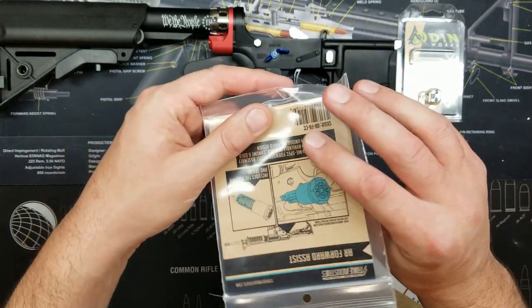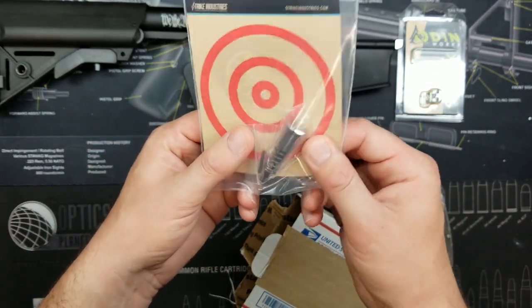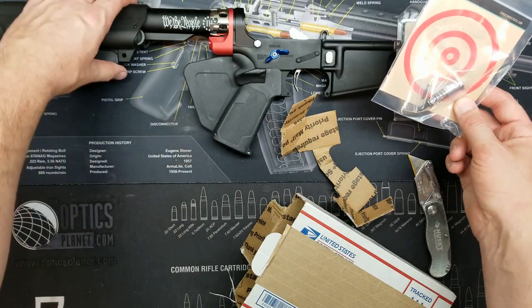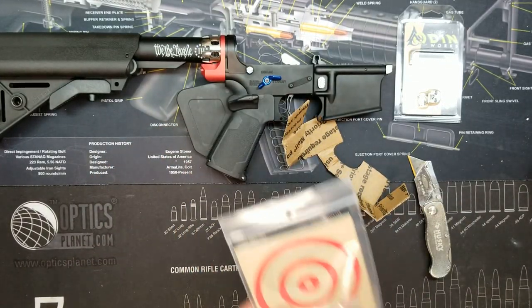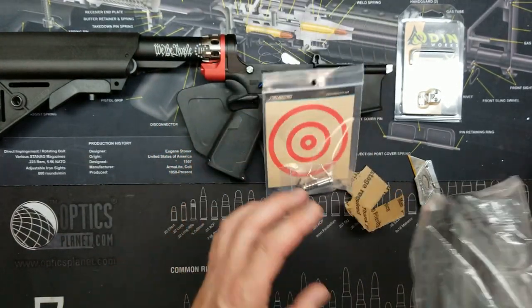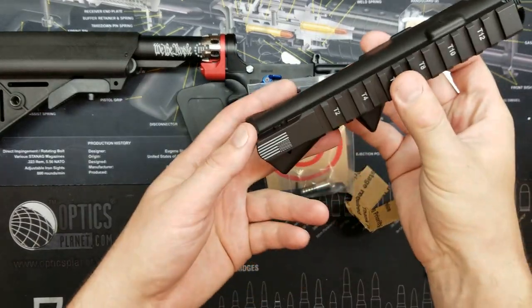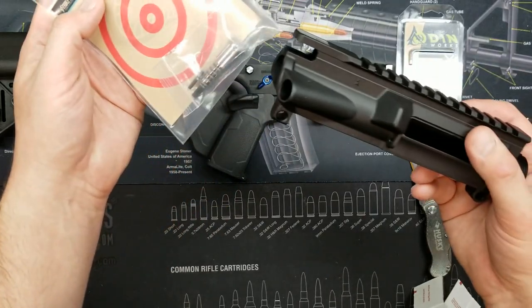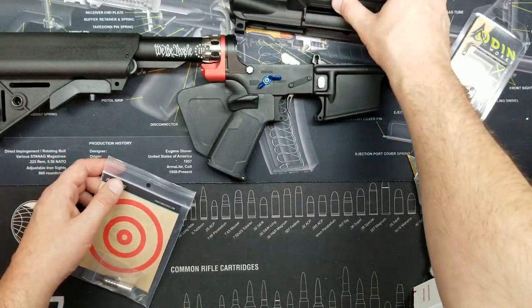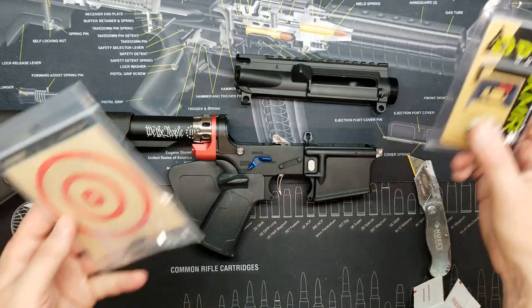Strike Industries — this one's actually for the upper receiver. This is a chrome forward assist. You can kind of see the theme I'm going with here. This Strike Industries forward assist is going into our limited edition etched flag upper receiver, and I think it's going to make a nice addition with the theme.